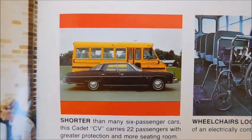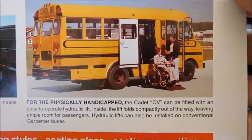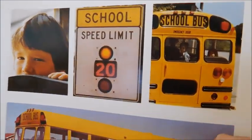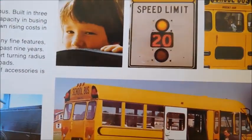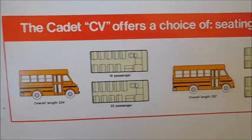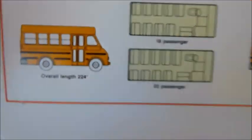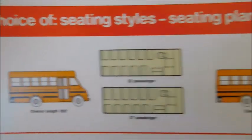So there's a wheelchair inside of a Cadet, and there's an actual Cadet with a lift. That Cadet has four-ways, which is pretty cool. There's another Cadet with four-ways and an actual lighted sign — it's got a speed limit sign for a school zone. Down here, the Cadet CV offers a choice of seating styles, seating plans, and seating capacities, so you can see the different sizes the Cadet could have come in.